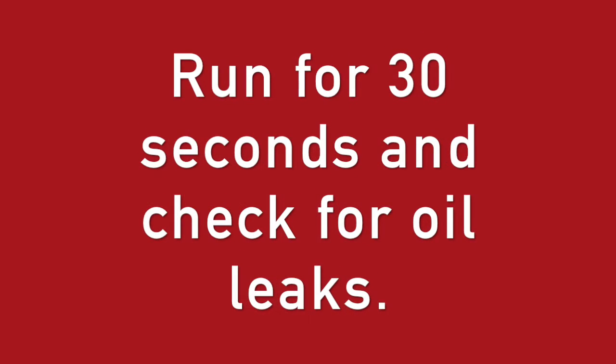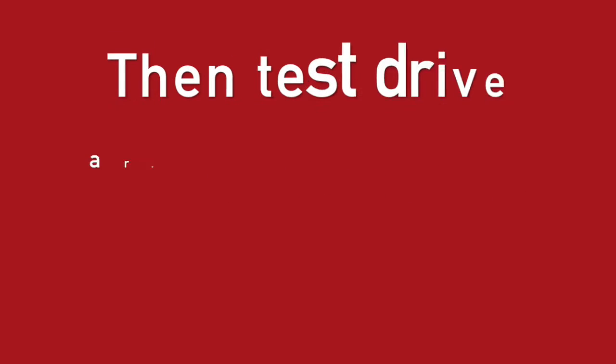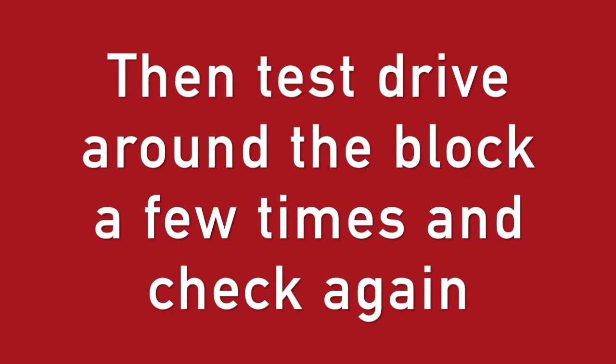Be sure you have oil in it. Fire it up and check for leaks. Then top off the oil and drive a few times around the block and check for leaks once again.